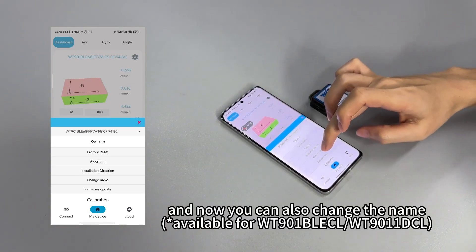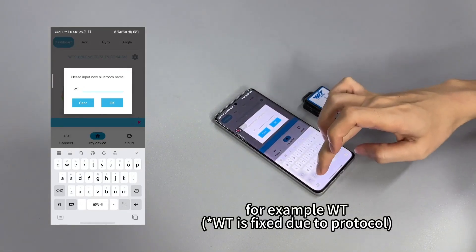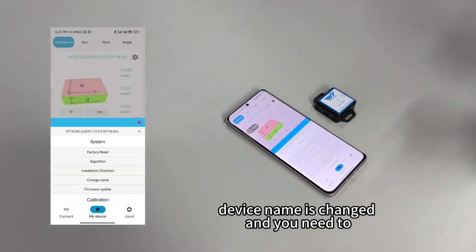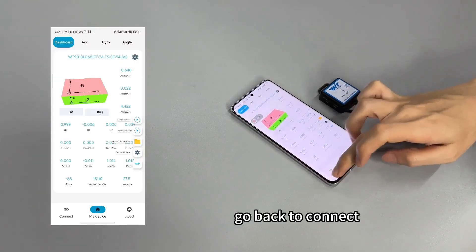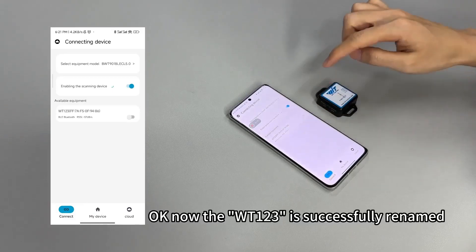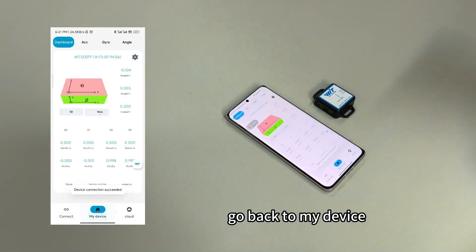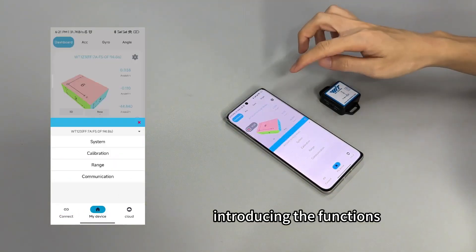You can also change the device name. You need to input the Bluetooth name — for example, 'WT' and we set the number '123', then hit OK. The device name is changed, and you need to reconnect the sensor. Go back to connect — the WT123 is successfully renamed. Enable scanning, connect, and go back to my device. We'll use this sensor and move on to introducing the next functions.